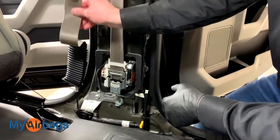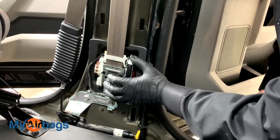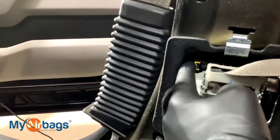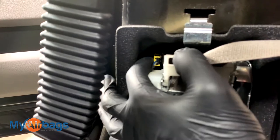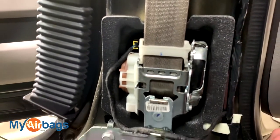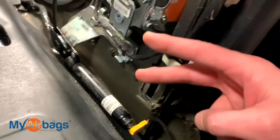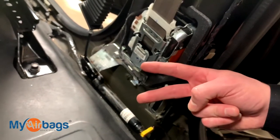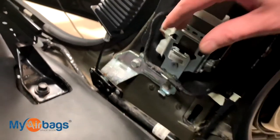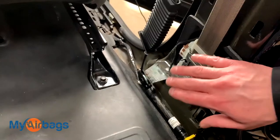Now we can clearly see the seat belt setup on this Ford. Right here is the main anchor pre-tensioner unit — this is the main part that deploys after an accident. Right here is the plug that connects to the airbag system — that yellow and black plug connects from the airbag system and tells this part to deploy and lock up after an accident. We're going to have the same thing on the anchor tensioner — another plug similar to the one on the pre-tensioner. Because there are two plugs, this means the seat belt system is a dual-stage system — two parts deploy: the main pre-tensioner unit and also the anchor tensioner.